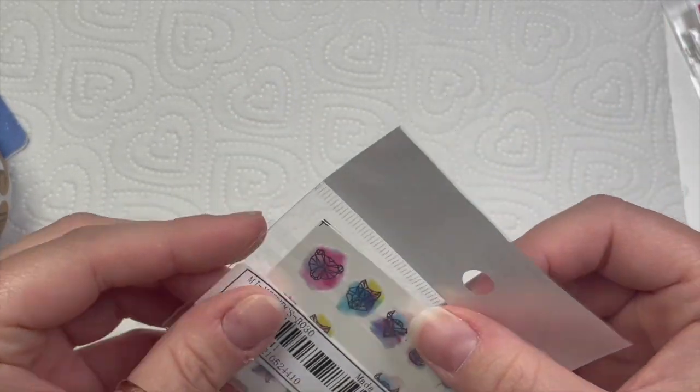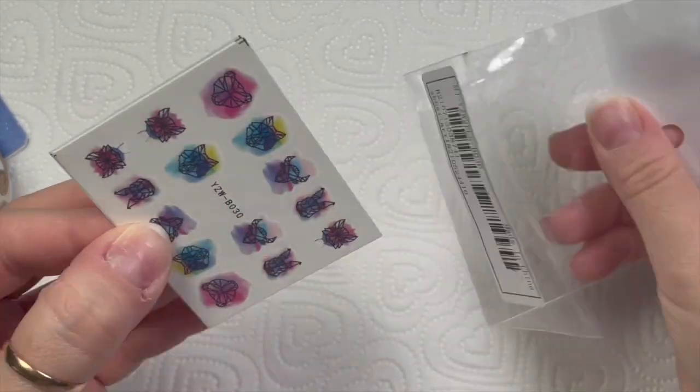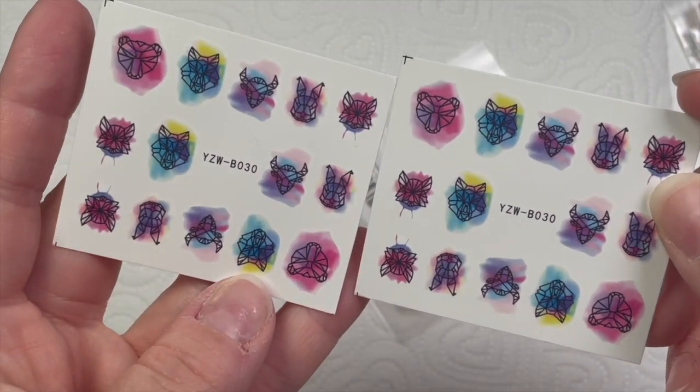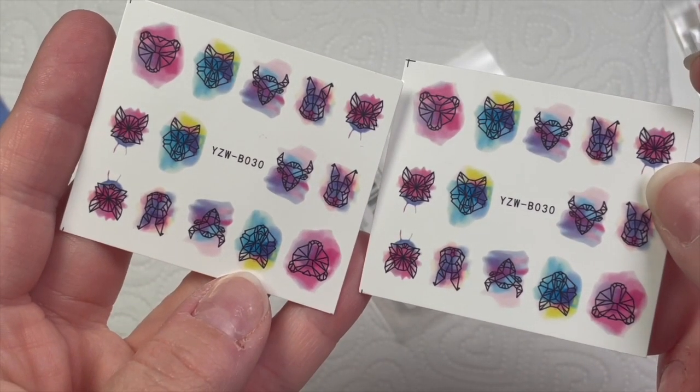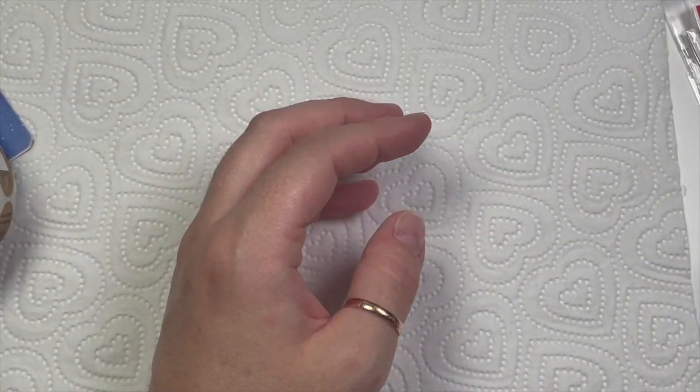I really like these — kind of geometric, or maybe abstract? Look how cute these are — they're little animals as well, which is nice. I love the colors behind them against the watercolor background.